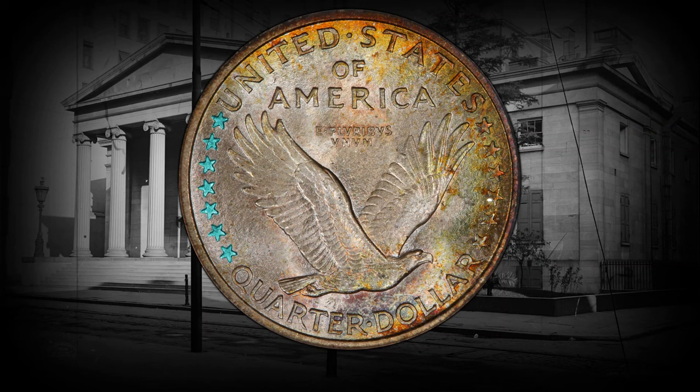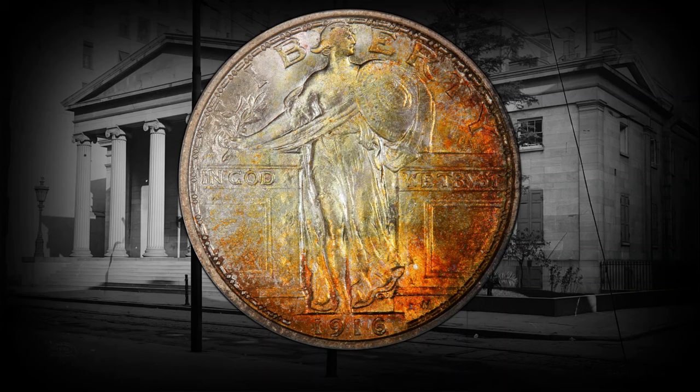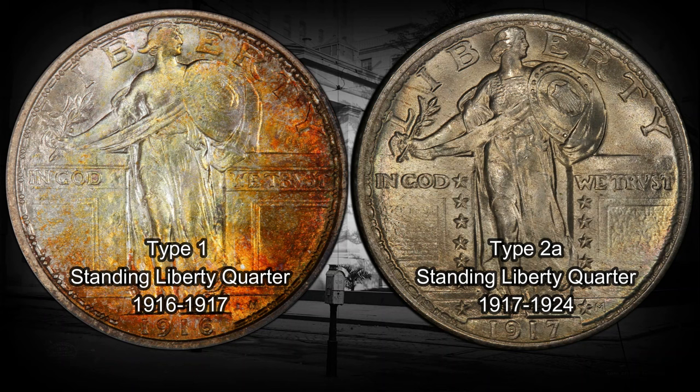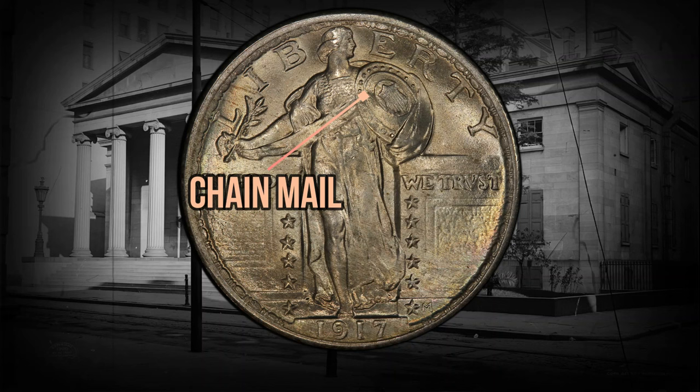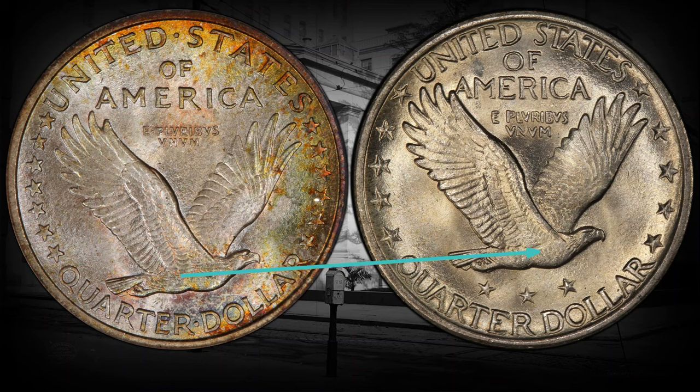It's like a mini masterpiece you can hold in your hand. After a little public eyebrow-raising about Liberty's topless look — we knew coins could be scandalous — they decided to give her a makeover. The Type 2 Standing Liberty Quarter arrived, and this time Liberty's bare breast was draped with a shirt of chain mail. The reverse design was modified too, by moving the eagle more to the center of the coin and placing three of the 13 stars that used to be on the sides beneath the eagle.